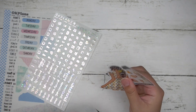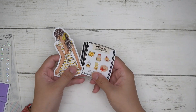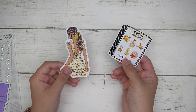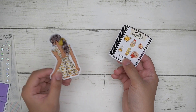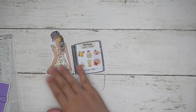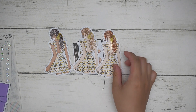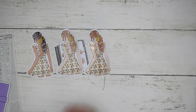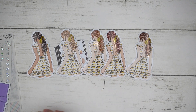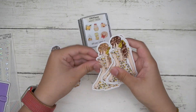Starting with the August freebies, which go into all orders for August: you get a fashion girl from the Summer Zest collection — I believe it's Lovey Prince art sets — along with a few deco pieces. The fashion people come in five different options: blonde, ginger, red, tan, and brunette. You just get a random one in your order.